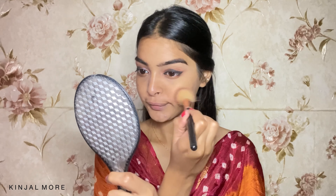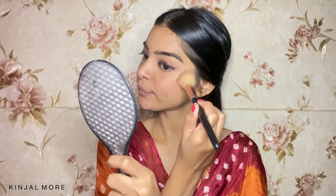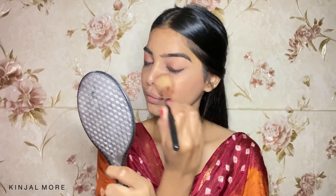I'm going to use a lot of blush. For blush, I'm using this Wet n Wild Color Icon Blush. Once we put a lot of blush, we are going to move on with a highlighter.